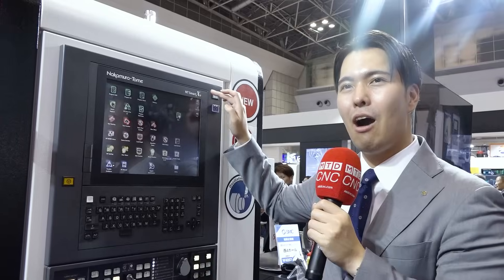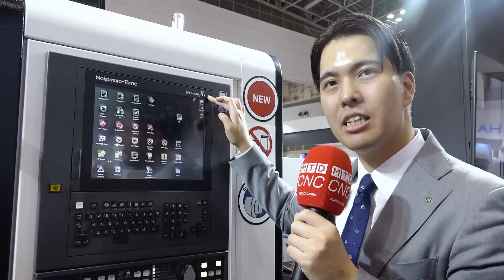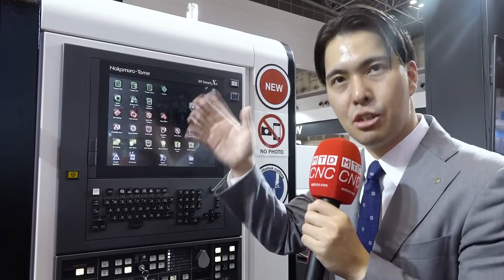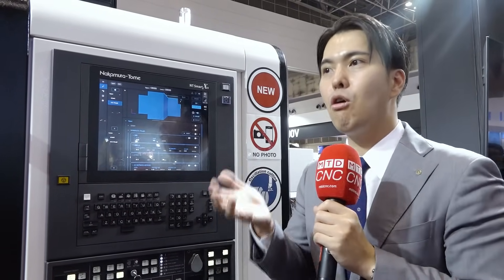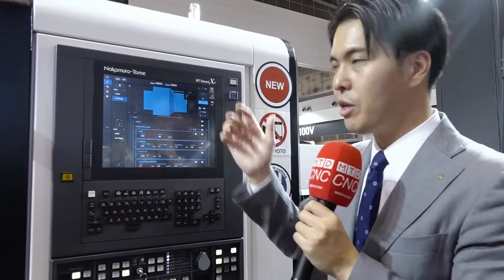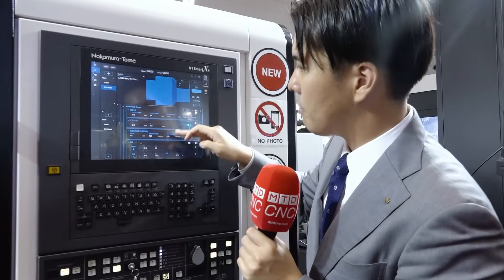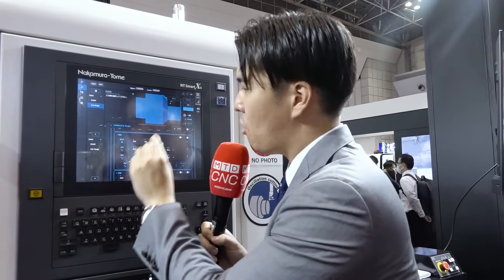This is new — our brain, the NTSmart X-S control. NTSmart X is the Nakamura Tome brand controller. This is a simple version, easy to use. I want to show you a new programming system — this is a conversational style programming system. It's so easy to use. We input geometry information with no calculation.